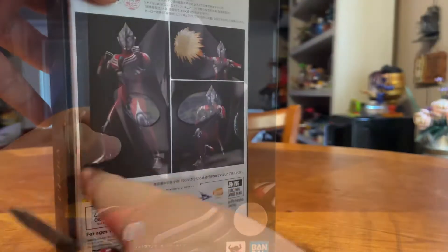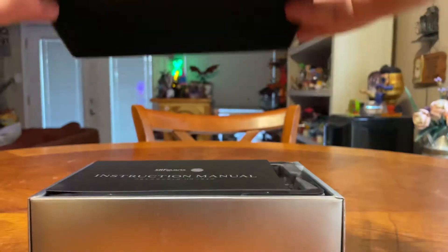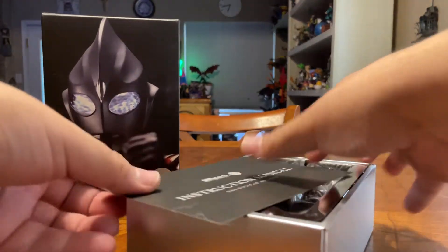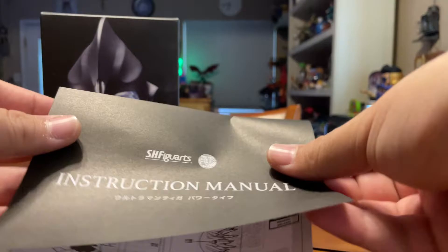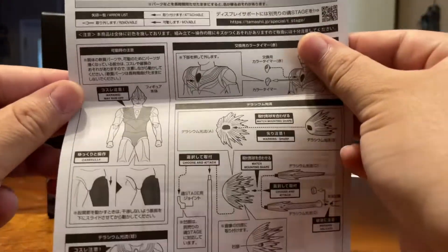Let's get this bad boy open — cutting it on this side. Premium. Instruction manual. Pretty simple. Nice.